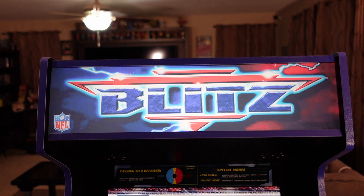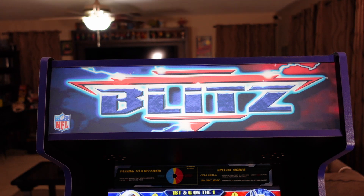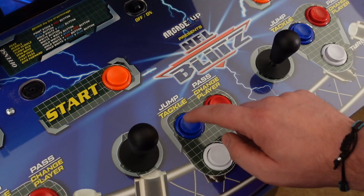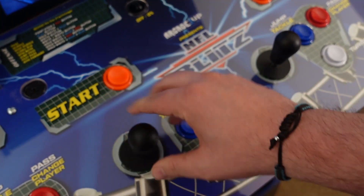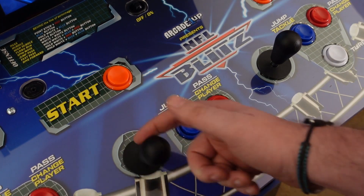We should have marquees that are well-lit. This marquee is washed out. Many owners are already upgrading it, having to spend more money to fix their marquee when they shouldn't have to out of the box. The buttons suck. The fact that these buttons are the same buttons we've had for four years is inexcusable. Arcade One Up should finally, for that premium price tag, be giving us better buttons in the box.